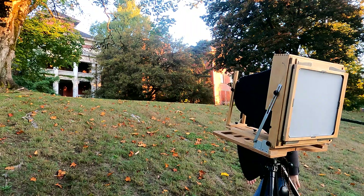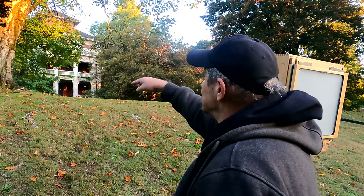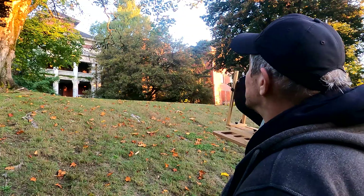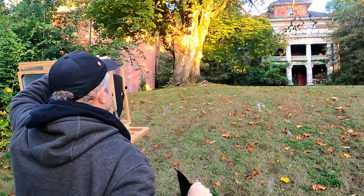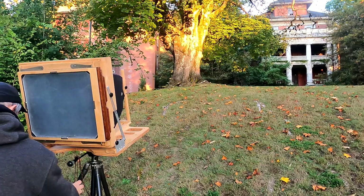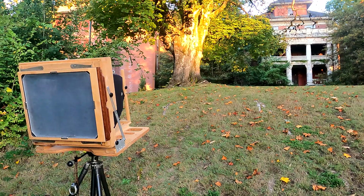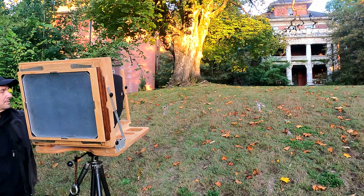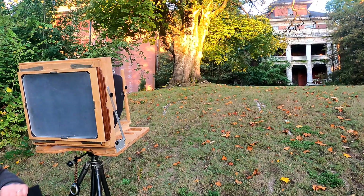Guess I'll stick a holder in. Shutter's closed. Starting to get some light on that tree — that's okay. Just want a little bit more light on that building. Okay, I've decided to take one with the light on the tree. The second shot I'll do when there's more light on the building. 48 seconds with reciprocity. That's 48 seconds.